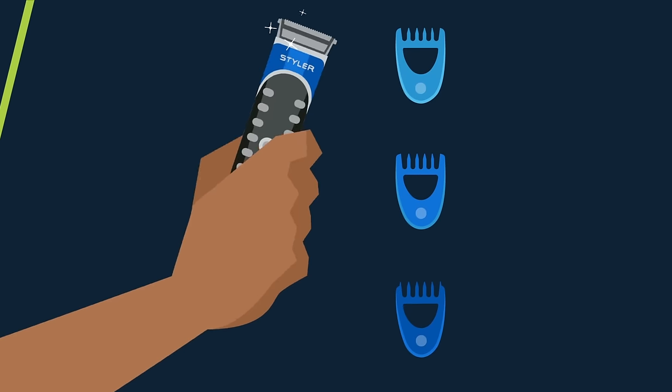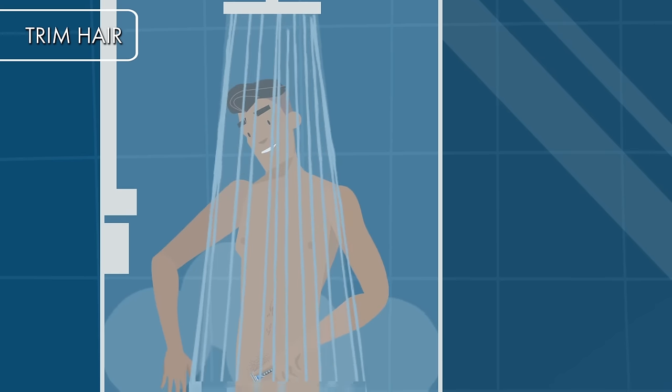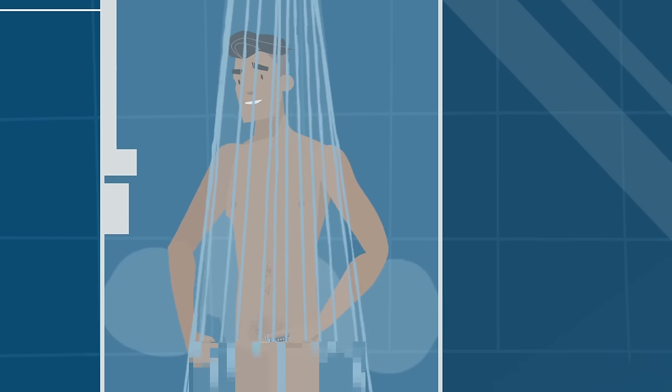Choose the trimmer length that's right for you, and run the trimmer back and forth to remove as much hair as you want. With a waterproof styler, you can even trim in the shower.